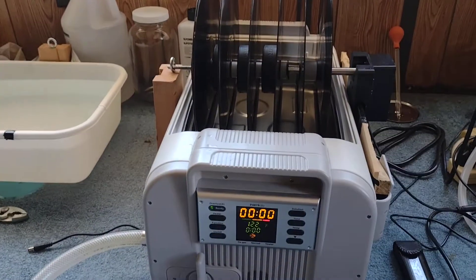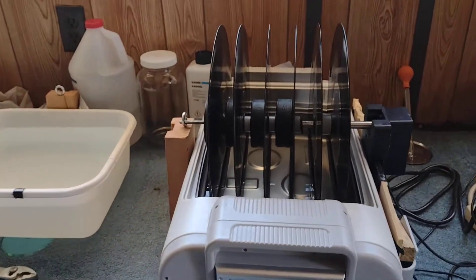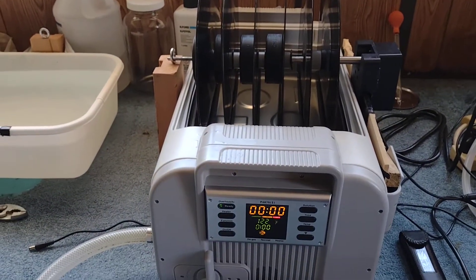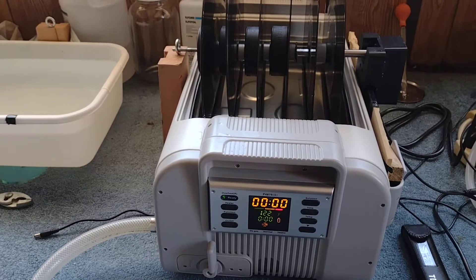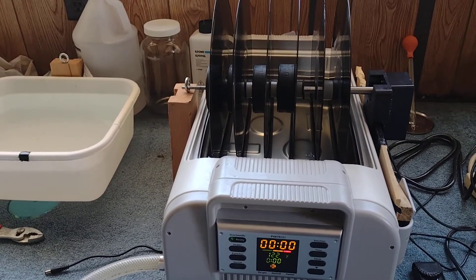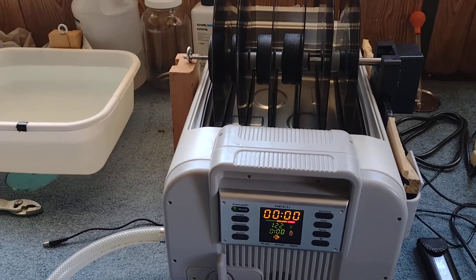This is a simple update on my last video about how I put together this ultrasonic record cleaning machine using the iSonic tank. All the information is in the last video, and I'll link it underneath this one in case you didn't see it.